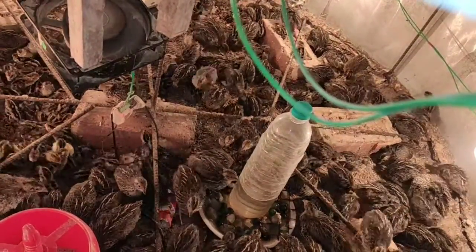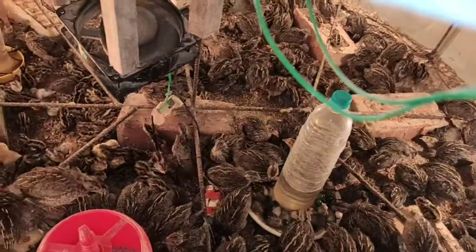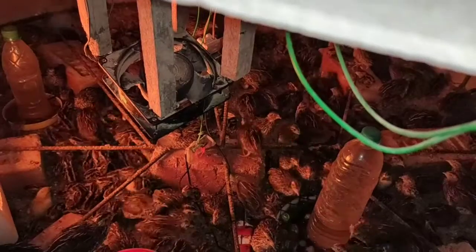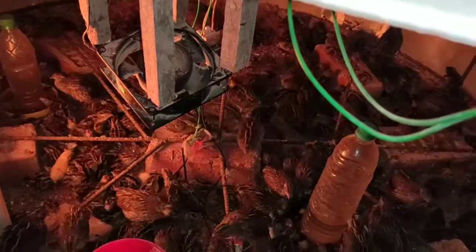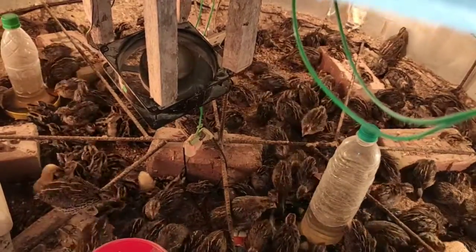I don't have much financial facilities to make a big brooding tank like this. More electricity will also be consumed. I have provided a heater here — the heater runs continuously — and I have also provided one fan, which is controlled by a controller.